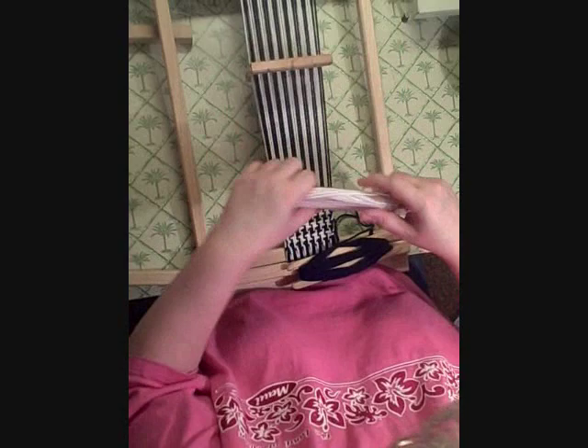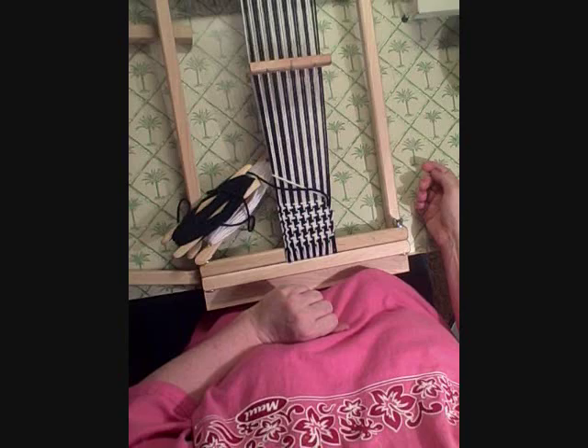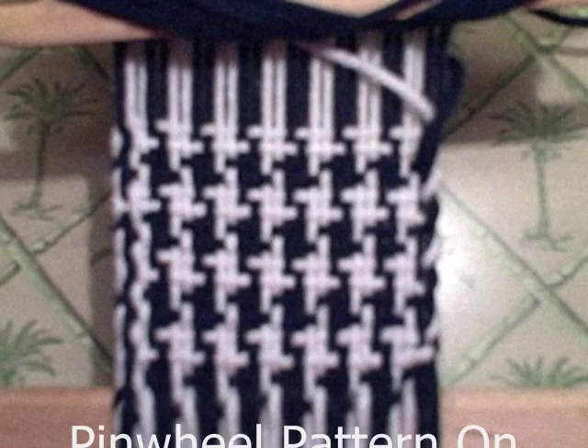And you can see how this edge is turning out quite nicely. And that's all there is to it. Have fun with your pinwheel pattern on a rigid heddle loom.